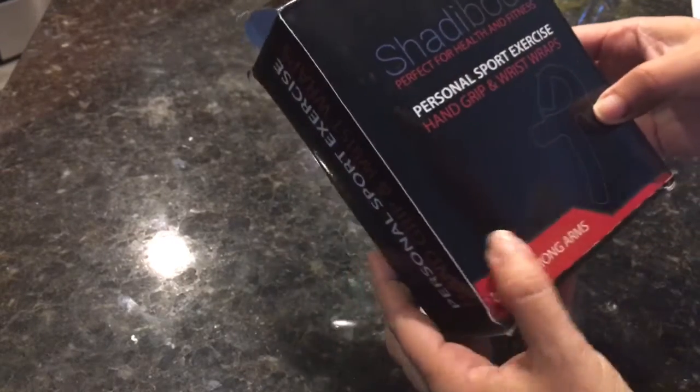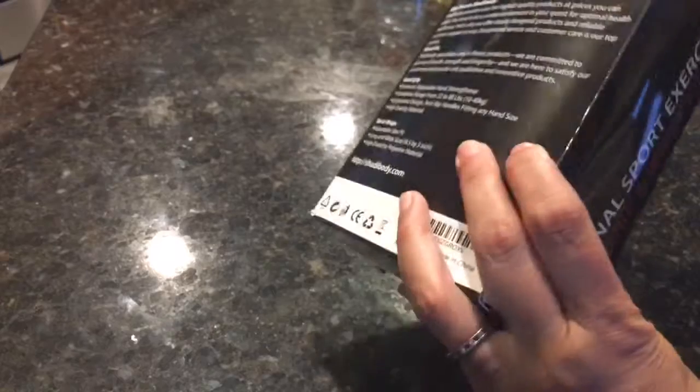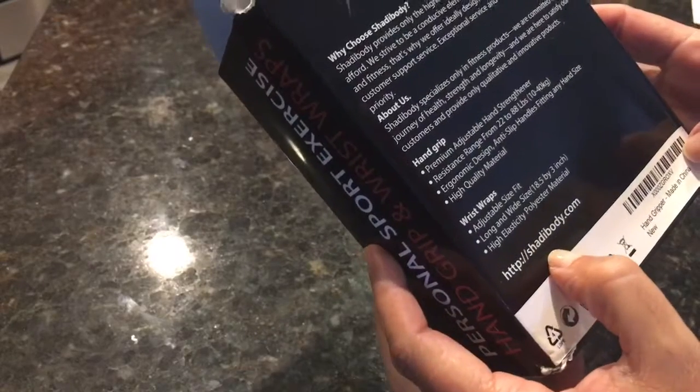Hi, this is the Shadybody personal sports hand gripper. This is the out-of-box product review.